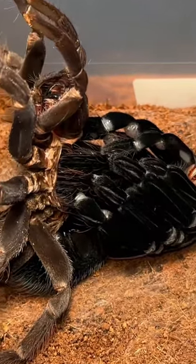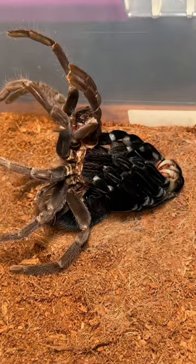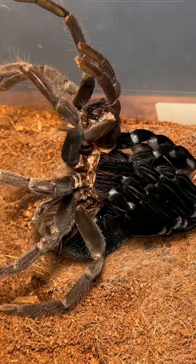In order for a tarantula to grow, they must molt, and during this process, a spider will shed everything, including its own fangs.